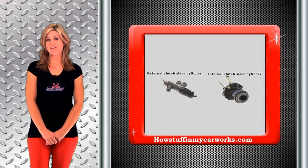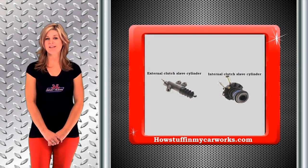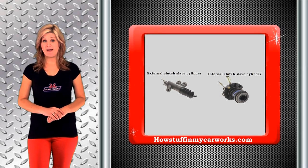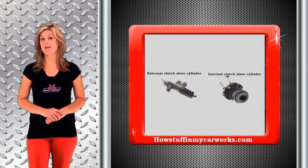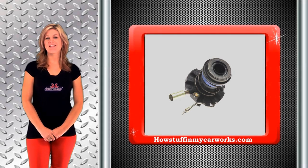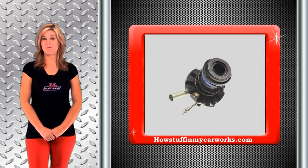The clutch slave cylinder is a device used in a hydraulic clutch system. It is mounted either on the outside of the transmission body or inside the bell housing over the transmission input shaft. This style has the clutch release bearing attached to it as one unit.